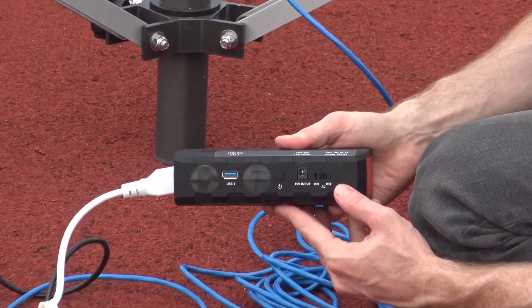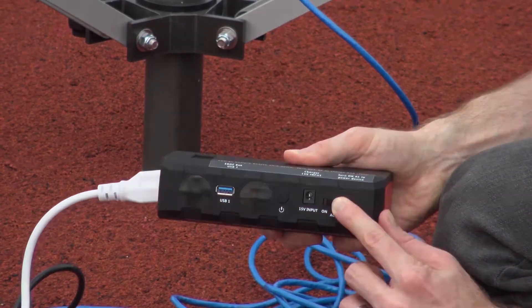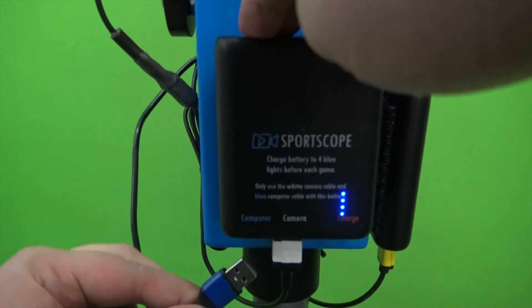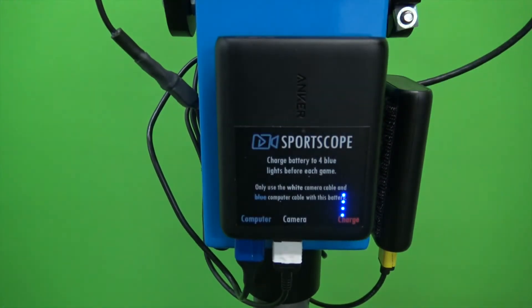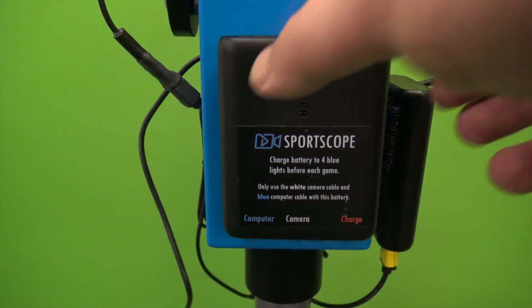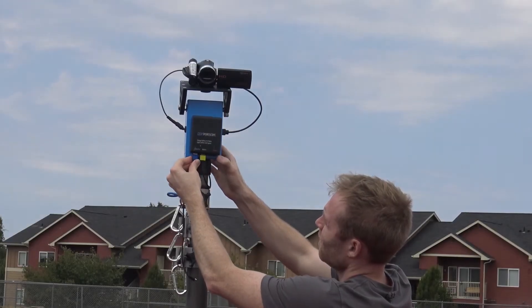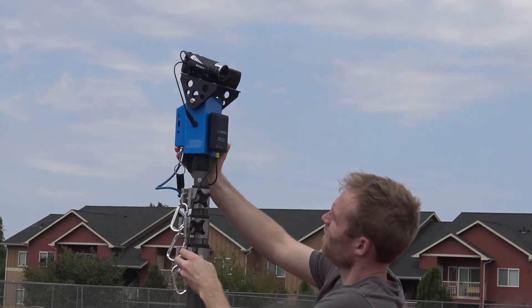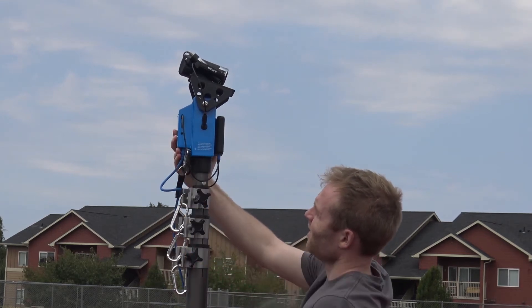On the network battery flip the AC power switch to on in order to supply power to the network. Finally connect the computer power cable color coded in blue to the battery port labeled power or computer in blue. You may also need to press the button on your smart camera head battery to make sure it's delivering power — you should see four blue lights come on. It's important to plug the computer cord in last in order to avoid potential zoom problems. If you do it this way then your zoom should work every time.